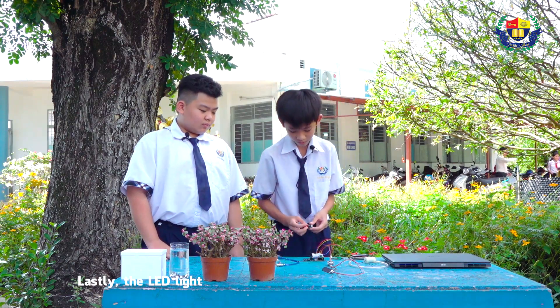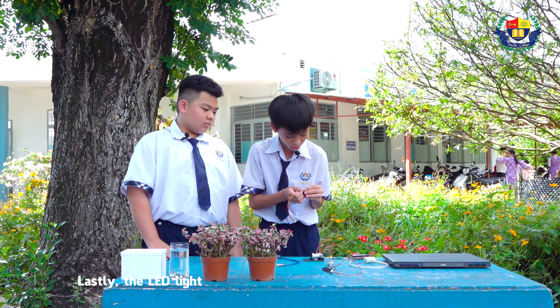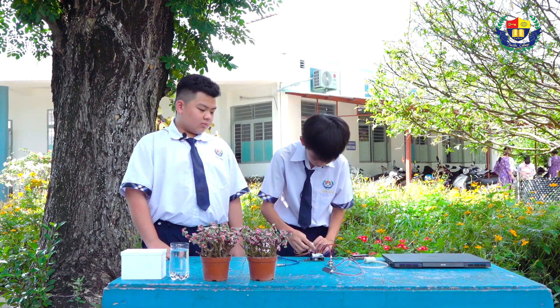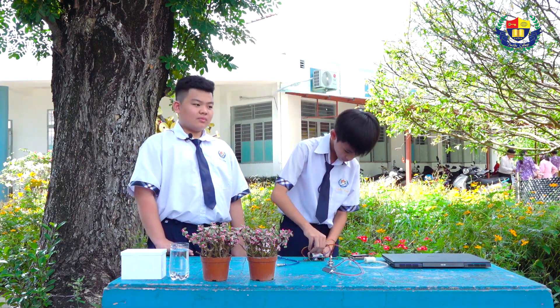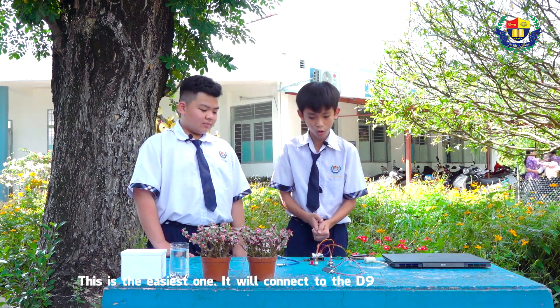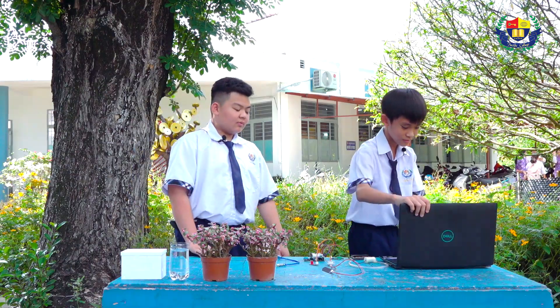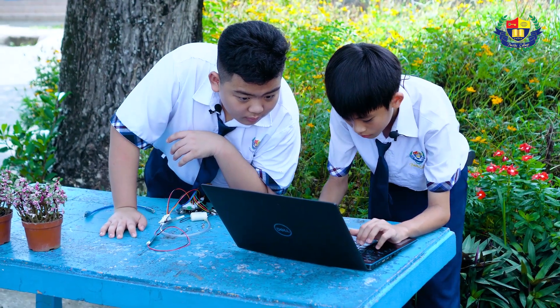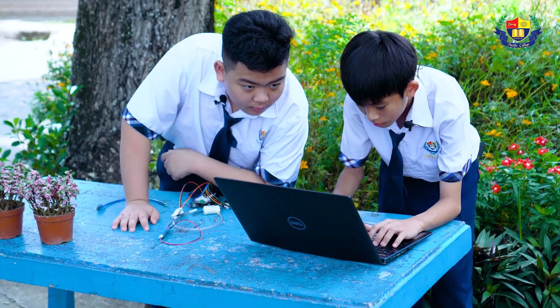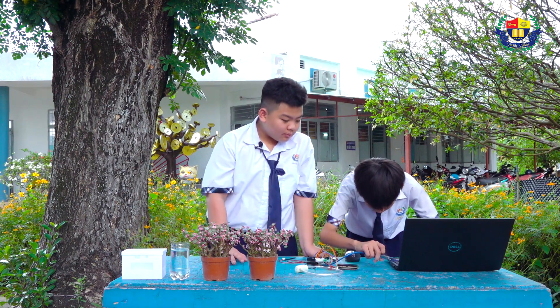Lastly, the LED light. This is the easiest one — it will connect to pin D9. For the whole system to work, we need to do some coding. So let's get started.